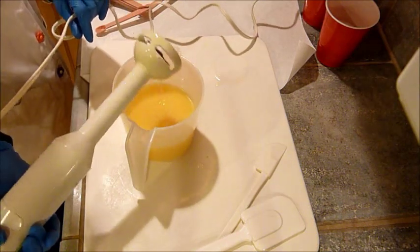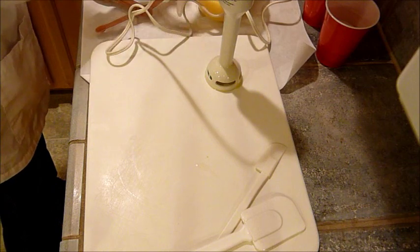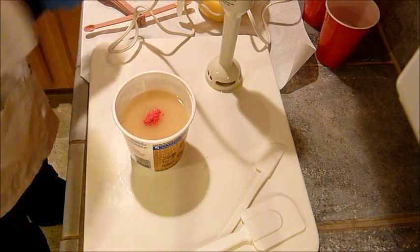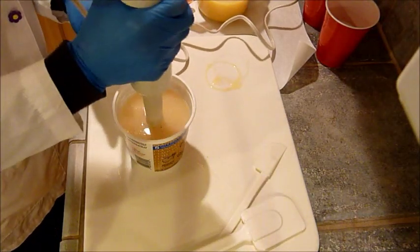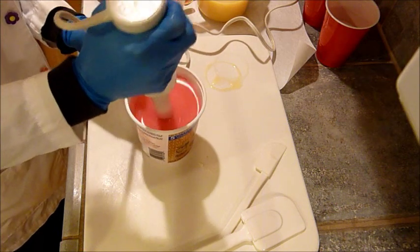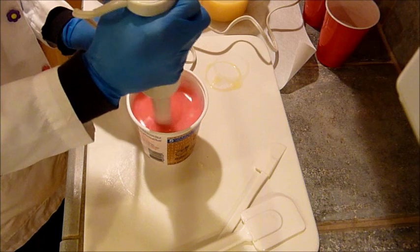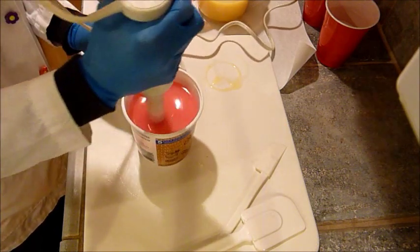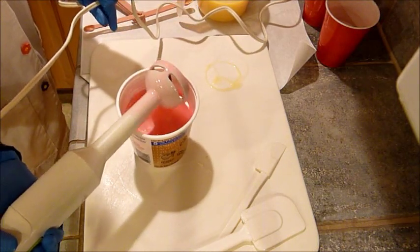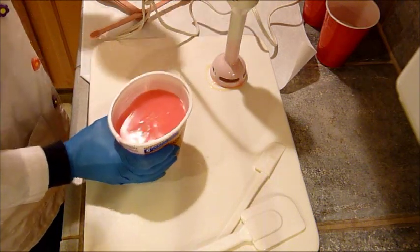That yellow is fine with me. I'm not looking to go neon, I'm just looking to have yellow - something other than white. And then this one will be the pink. It's very nice, that's what I'm looking for. I just want to make sure everything's blended properly. I'll be swirling with these two.